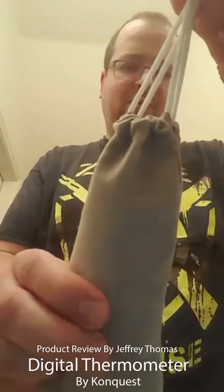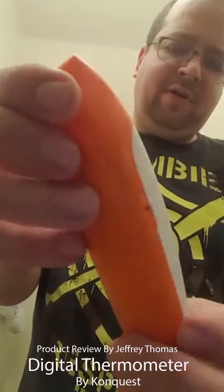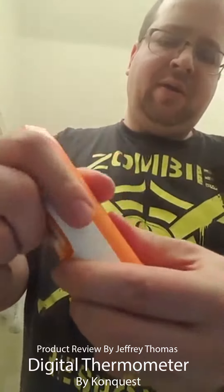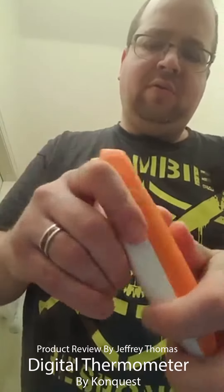It comes in this really cool little drawstring bag, and this is a nice solid unit. Here's the inside of the bag. Here's the item itself — you have your volume, mode, power, and memory buttons. Here is your battery compartment.